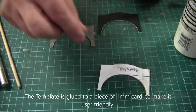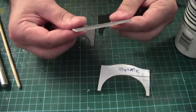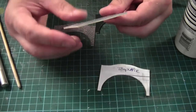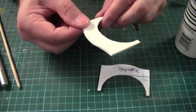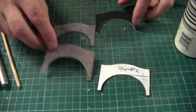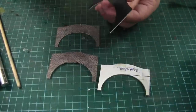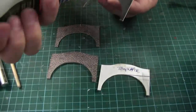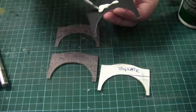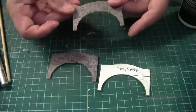We're finished with the template for now. What I've been doing is gluing the stone card to the two-millimetre-thick card, and hopefully that'll be rigid enough to give it some strength when we come to put the bridge together. I'm using PVA wood glue to glue the two cards together. Pretty neat fit.